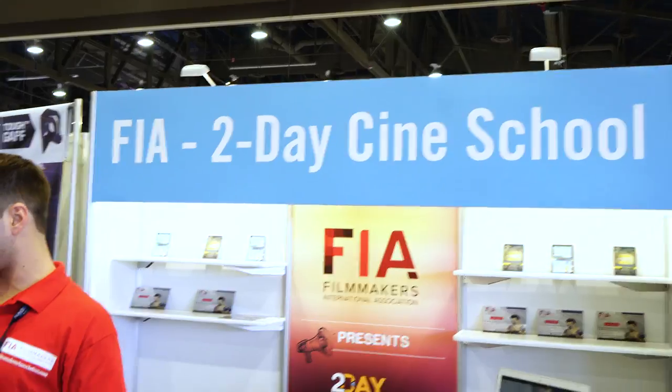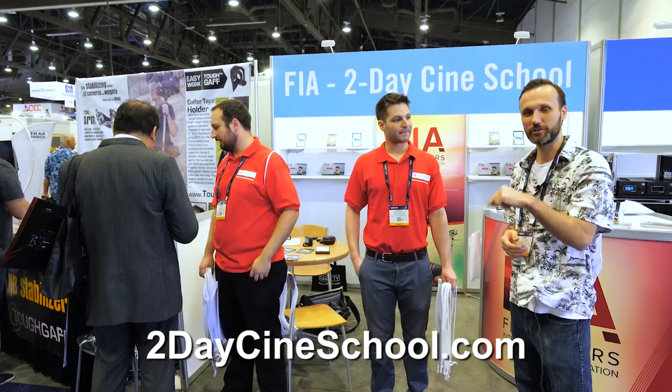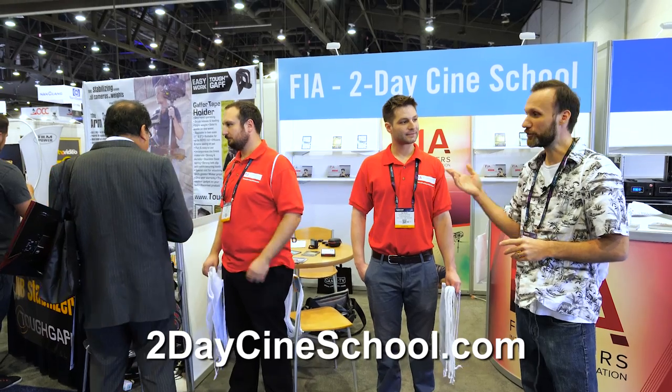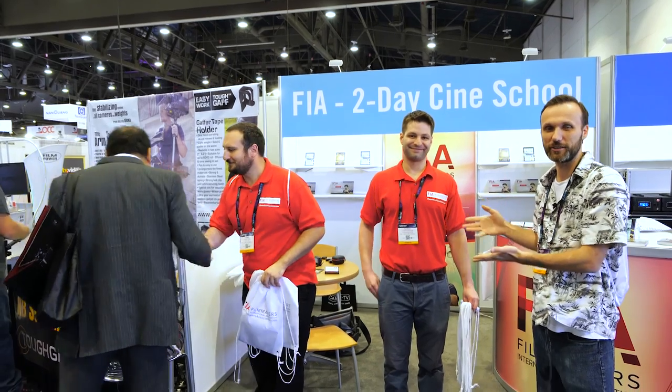I'm here with Tom and Patrick, the organizers of the two-day cinema school which I'm a part of, and we're still going through the United States, Canada, and Europe. For more info, check out the links below. They're also the organizers of FIA, and I'm going to let Patrick talk a little bit more about their organization and what they're all about.